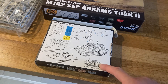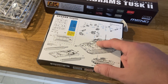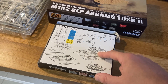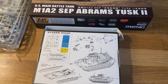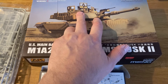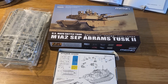The instructions show it with an additional machine gun on the barrel, so if you build it that way you'll have the remote weapon system, the machine gun on the barrel, and the loader's machine gun — but not the commander's one. The SEP V3s I've seen pictures of don't have the .50 cal on the barrel; they just have the RWS on top of the sight.